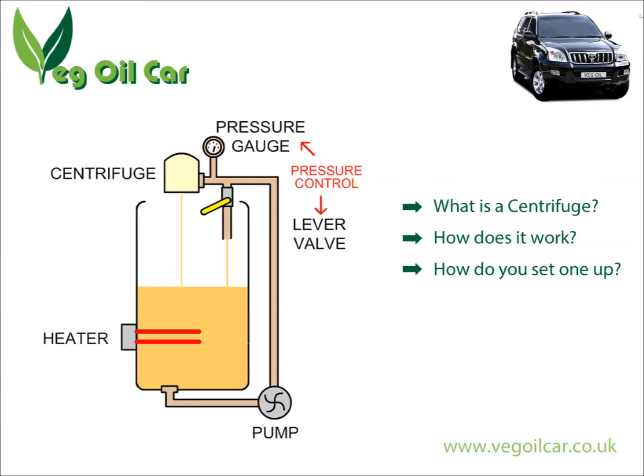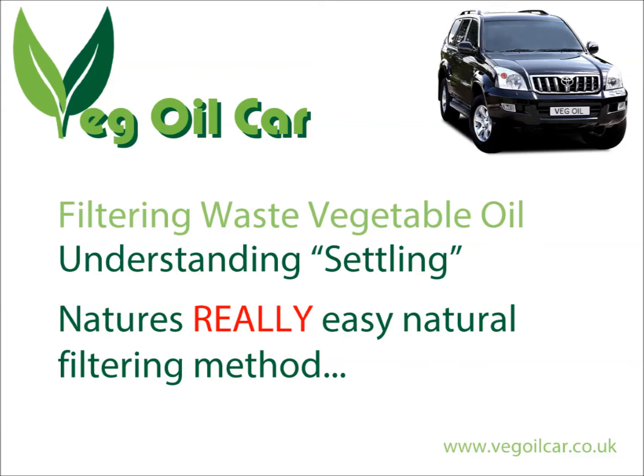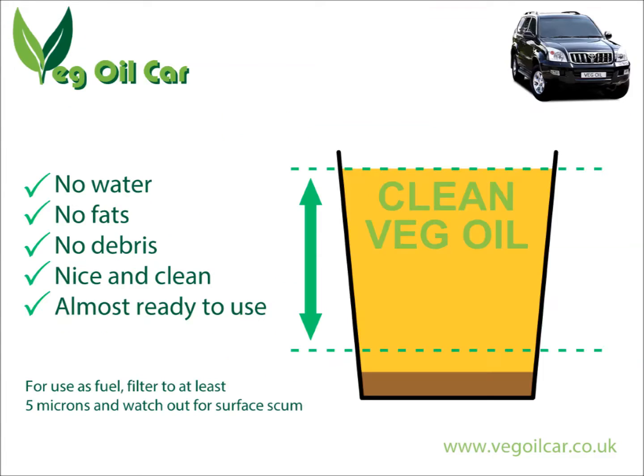So what exactly is a centrifuge? Well, it's a simple device that has been around a lot longer than people realise. They are actually on traction engines — that's how far back the technology goes. Basically, you take oil, you spin it around really really fast, and out comes cleaner oil. It works on settling. If you don't quite understand the idea of settling, I suggest you see my other video on understanding settling.